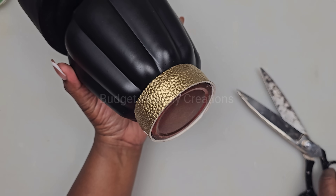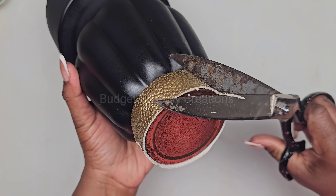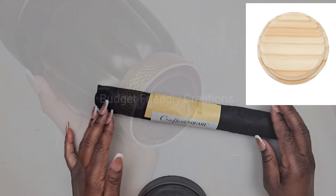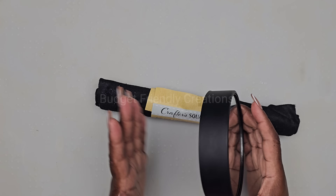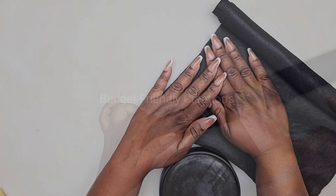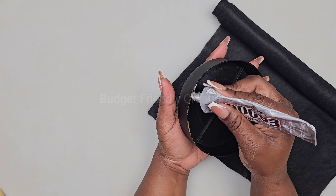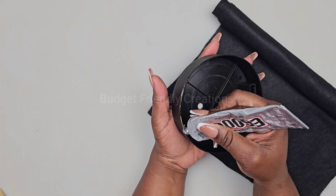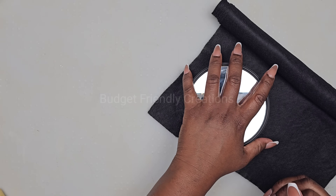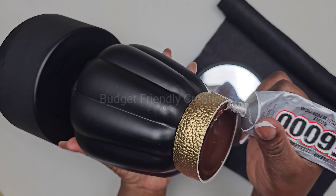For the base, I'm going to be using a 5-inch mirror from the Dollar Tree. The perfect item to use here is one of these wooden rounds from the Dollar Tree, but I didn't have any on hand so I'm just going to use a piece of felt to cover up the mirror. If you're going to use the mirror, go ahead and use a piece of cardboard on the base before you add the felt, just to hold the felt in place. Now I'll attach both of them together with my strong adhesive.